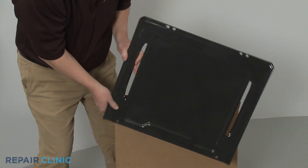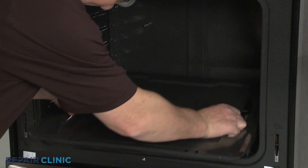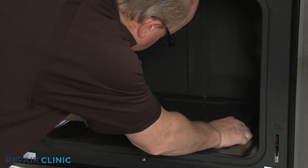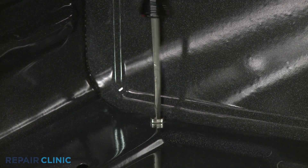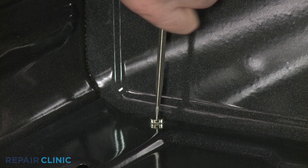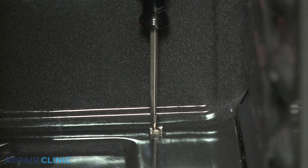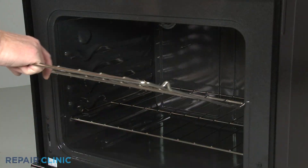Install the new bottom oven panel by aligning the front edge first. Re-thread the two rear screws. Replace the oven racks.